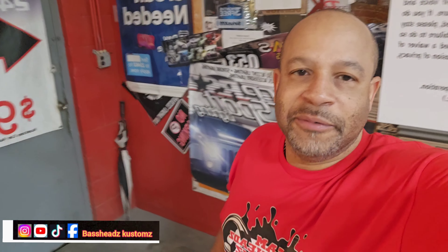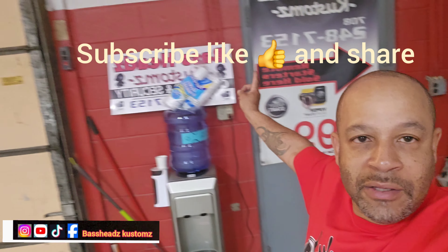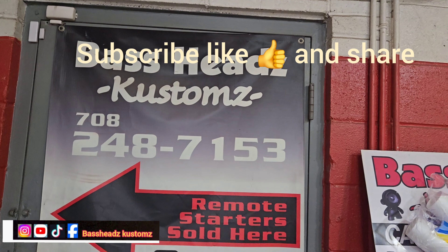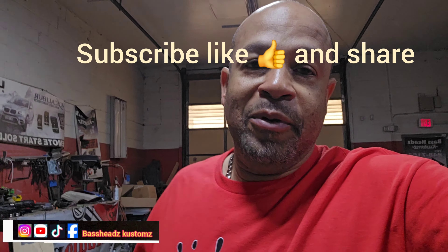What up guys, main man Reggie here at Basehead Customers, back with another dope video. Finished this Harley. If you want to reach me, I'm at 708-248-7153. That's for all your custom car audio, bike audio, slingshot audio, Riker audio, all kinds of audio, motorhome audio. Y'all ring me up, let me know what you need, and I'll do my best to make it happen for you.